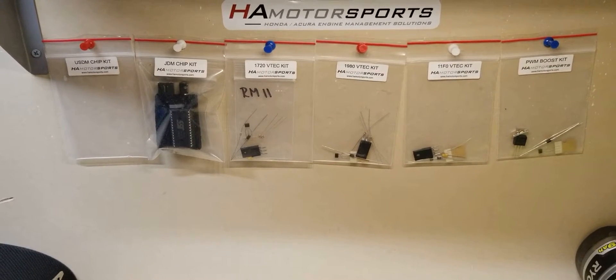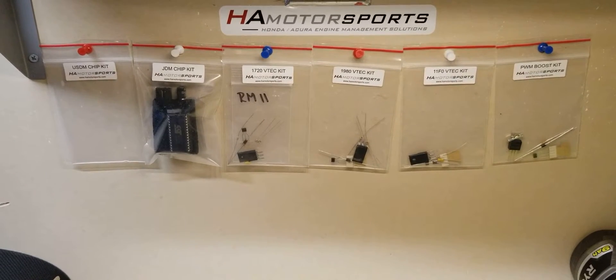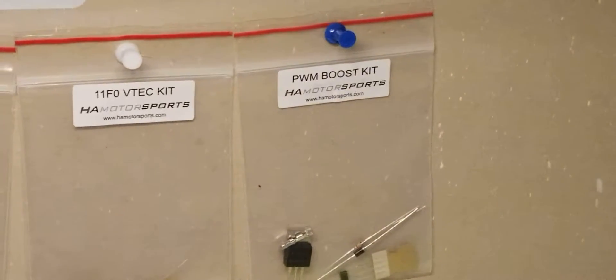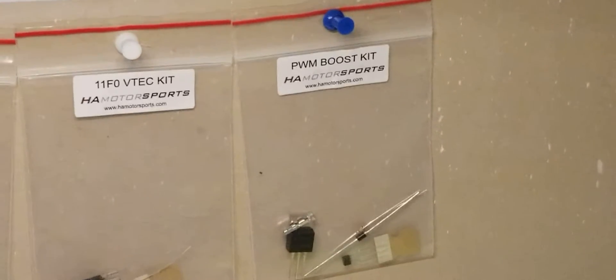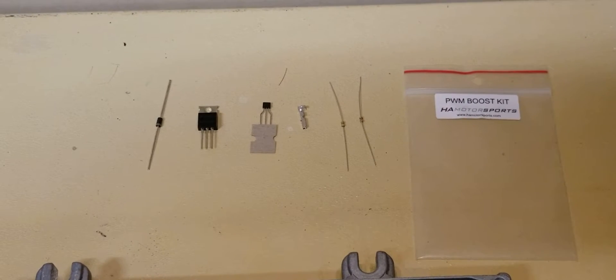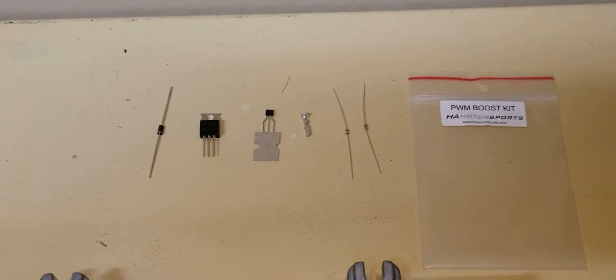As you can see, they provided a pretty nice set up of kits for me to install, and we're going to install the last one down here — the PWM Kit. Let's get it laid out and see how everything looks. We got the kit laid out: we got a diode, two transistors, an ECU pin, and two resistors.